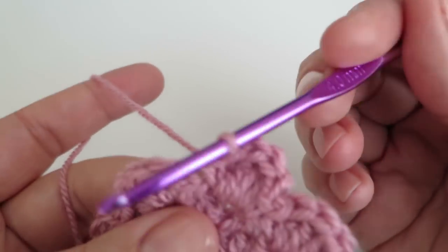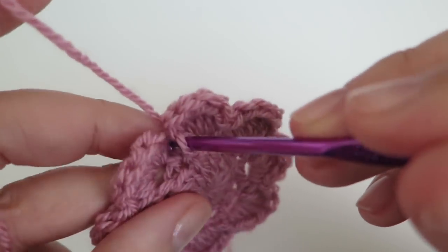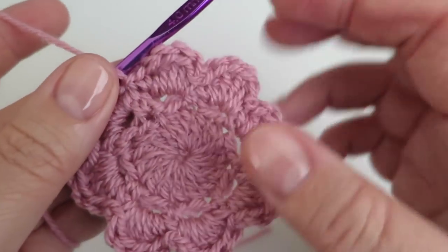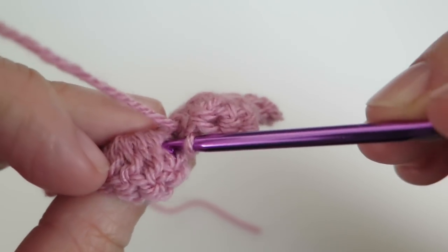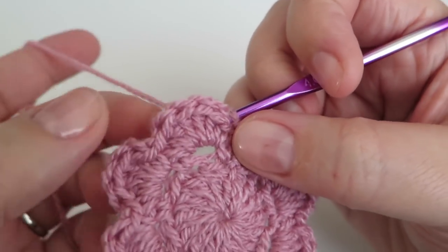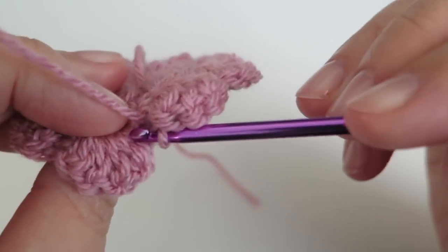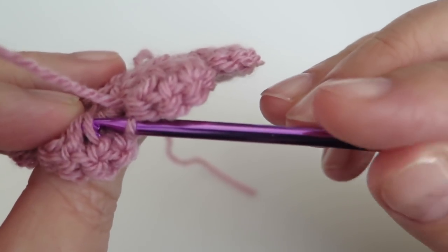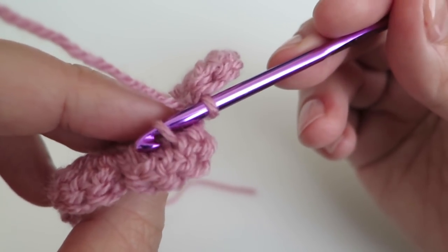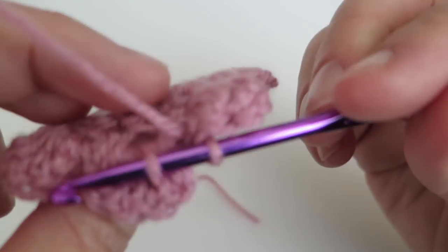We haven't finished off here — we haven't done a slip stitch like you might expect. You can do that if you want to change colour; if so, just do a little slip stitch here and that finishes that round. But if you're continuing in the same colour you're going to do something a little different to what you've probably done before. Because we're used to working into spaces or into the top of stitches, but to do this flower you need to work into the back of the trebles you've been making. I've just put my hook through a loop there — you can't see on this side where the hook has gone through, you can only see it on the back.